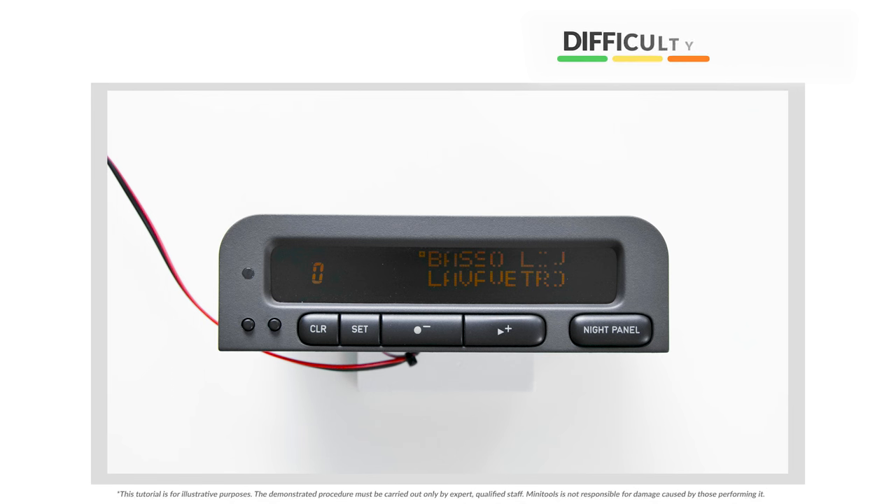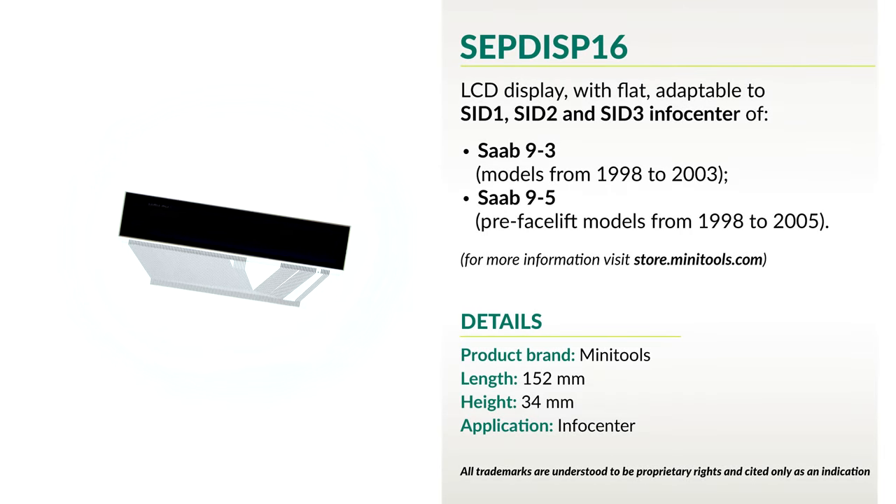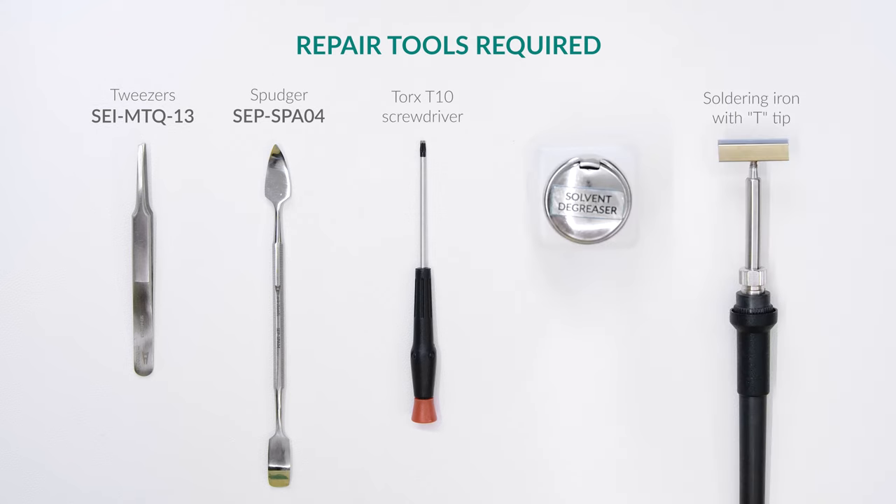Welcome to a new video! This tutorial will show you how to repair Saab 93 and 95 SID using Minitool's SEPDI SP16 replacement LCD. For this repair you will need the following tools.